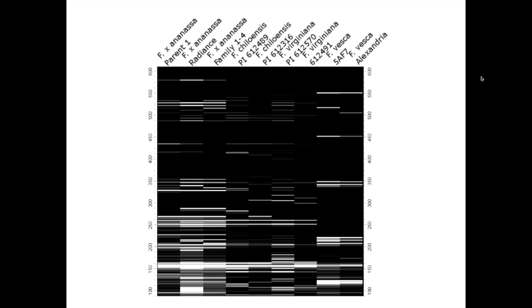This is basically a digitized representation of the results. On the left column we have cultivated strawberry parent one, parent two — which is a cultivar called Radiance — and then one of the progeny, so we were able to compare a number of closely related individuals. We also have two Fragaria chiloensis accessions, two Virginiana accessions, and a couple of diploid Fragaria vesca accessions. The exciting thing was that this platform worked very well across a lot of diverse material.